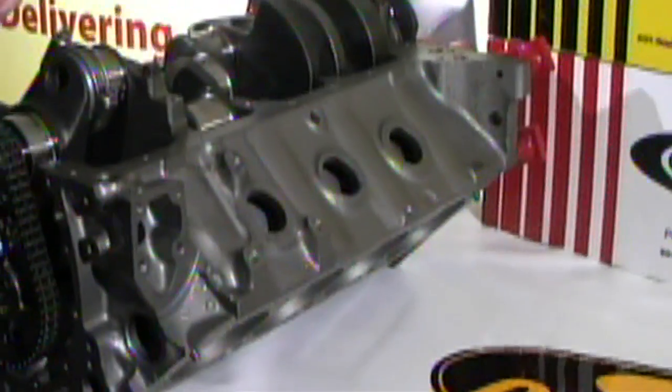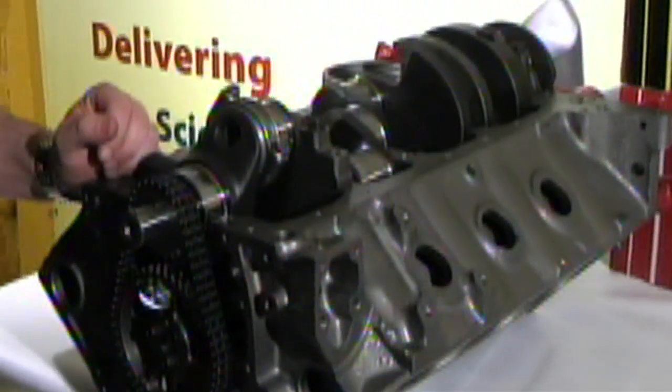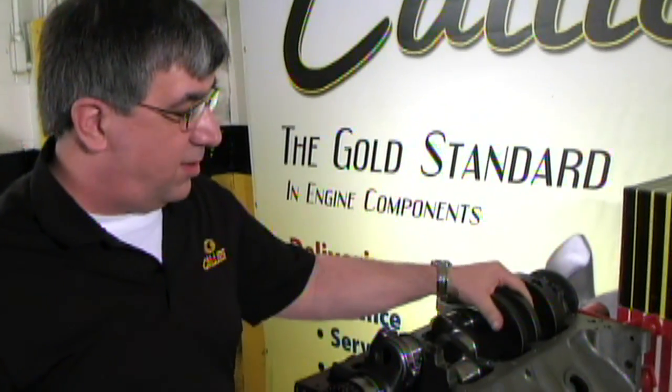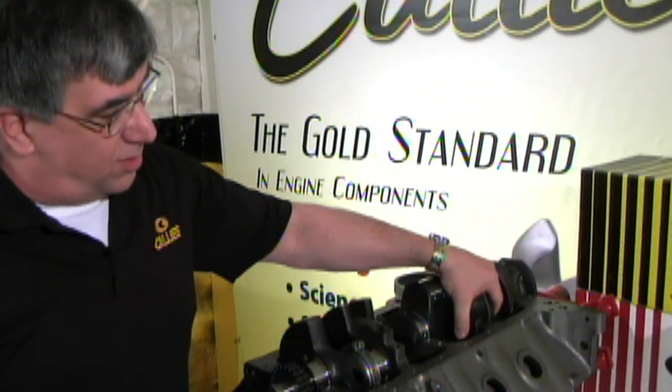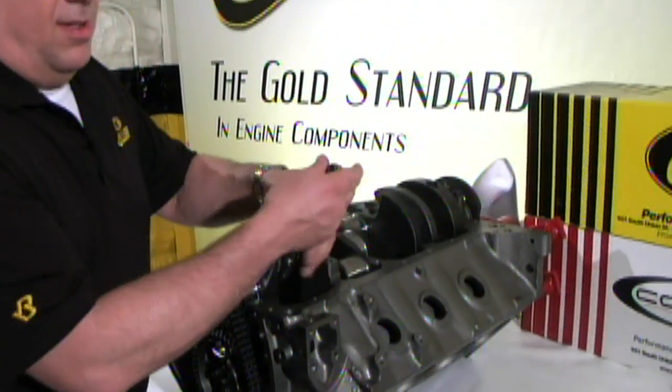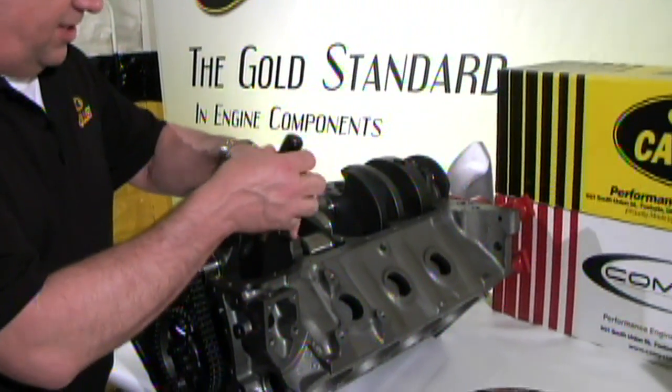As we've demonstrated with the design of all of our Ultra connecting rods, we pay quite a bit of attention to clearance within the block as well as camshaft clearance. In this case our competitor's rod won't clear in the block where our rod does — just a little FYI for everyone.